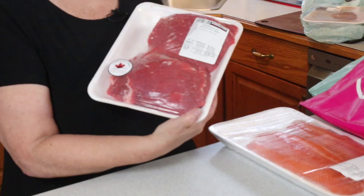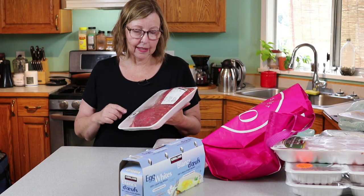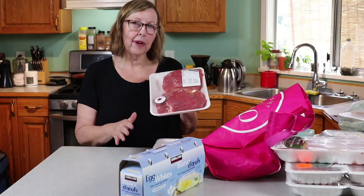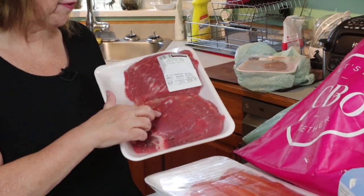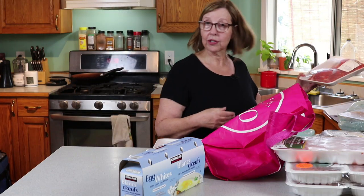I bought flank steak. I'll probably do a separate video about how I make this because I absolutely love flank steak. I like to have it medium rare to rare and seared on the outside. I'll freeze one and cook one this week — it's also lower in fat.